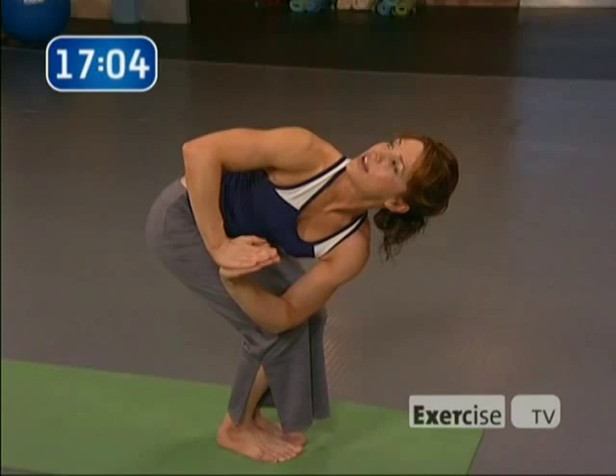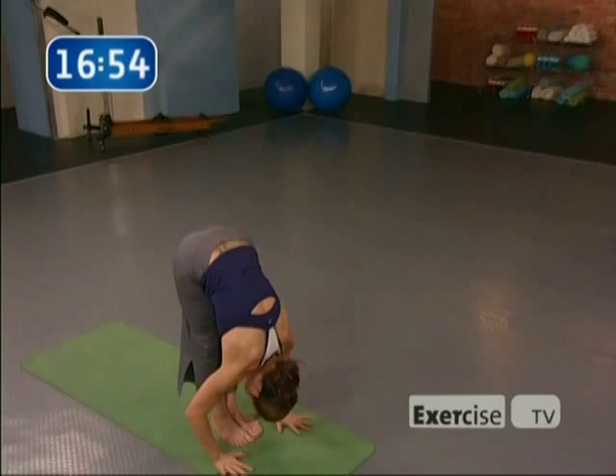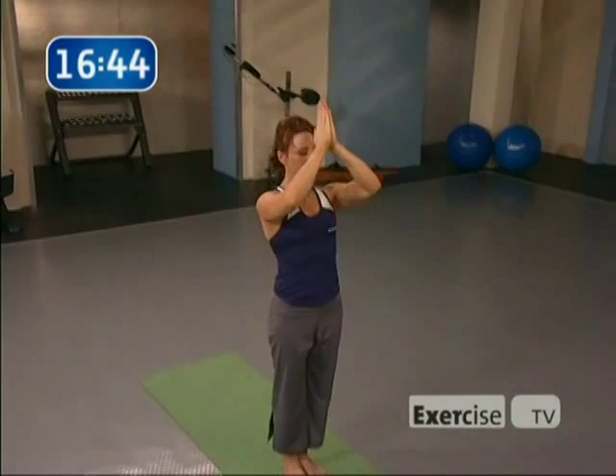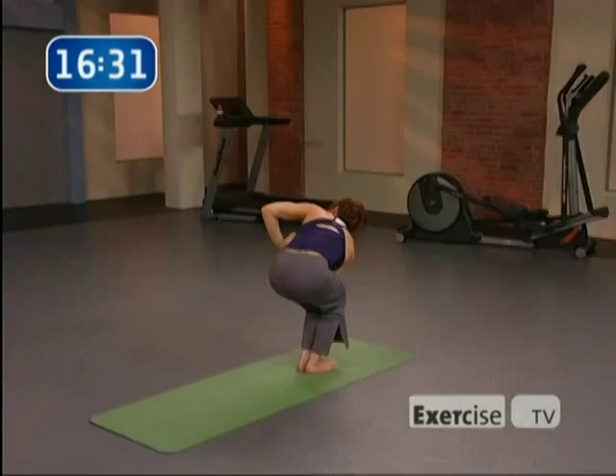Inhale, rise up. Exhale, forward fold — that feels good. Inhale, flat back, look up. Exhale, release. Firm the thighs, reverse swan dive. Inhale, palms come together at the top. Exhale, the hands to the heart. Inhale, arms circle up. Sit down, chair pose — squeeze the knees together. Inhale, palms to the heart. Exhale, take the opposite knee and elbow together — this will be your left elbow to your right knee. Notice that left knee wants to pooch out, scoop it back. You're looking over your shoulder.